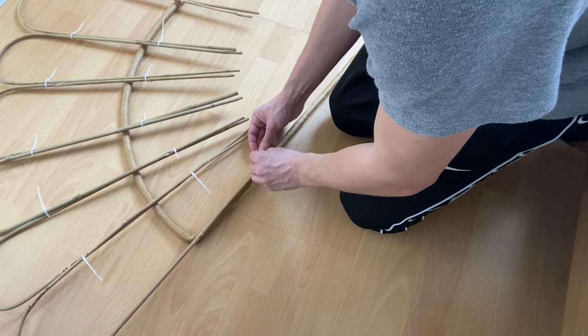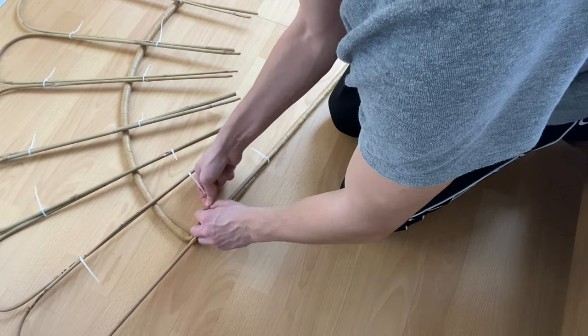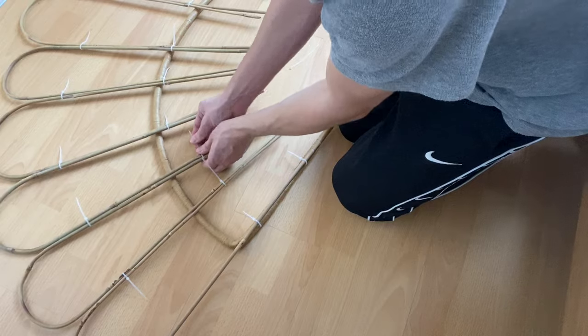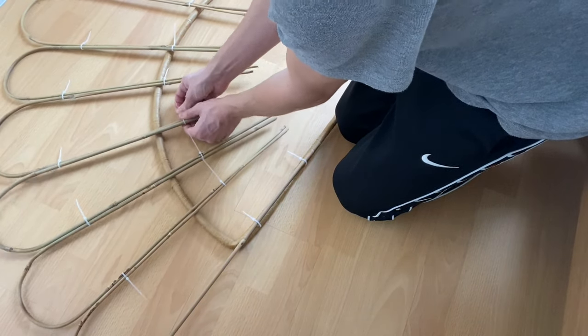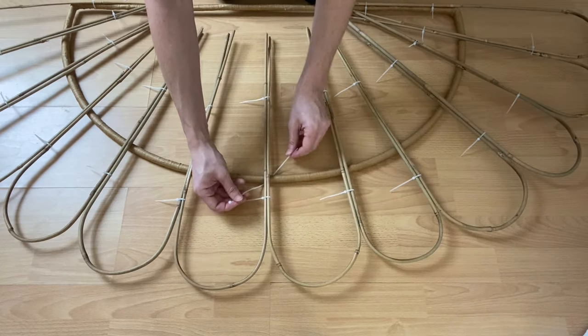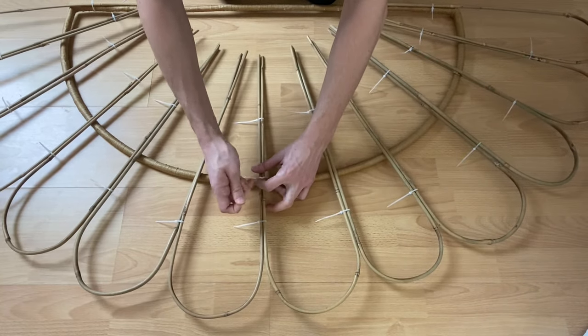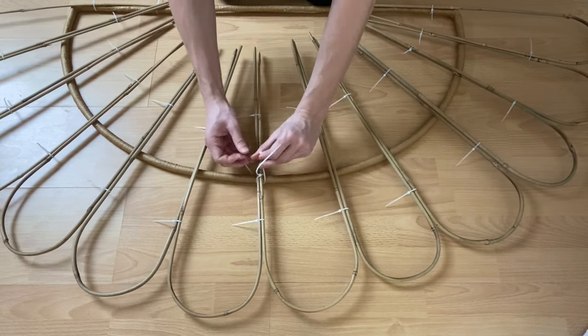Using another two cable ties, attach the bamboo to the bottom of your frame at each end. Now adjust and tighten all cable ties — they should be equidistant from the bottom and from the top. Using larger cable ties at 200mm each, find the centre point of your bamboo hoops and then attach it to the middle of your hula hoop frame. I used two cable ties for this and crossed them over.